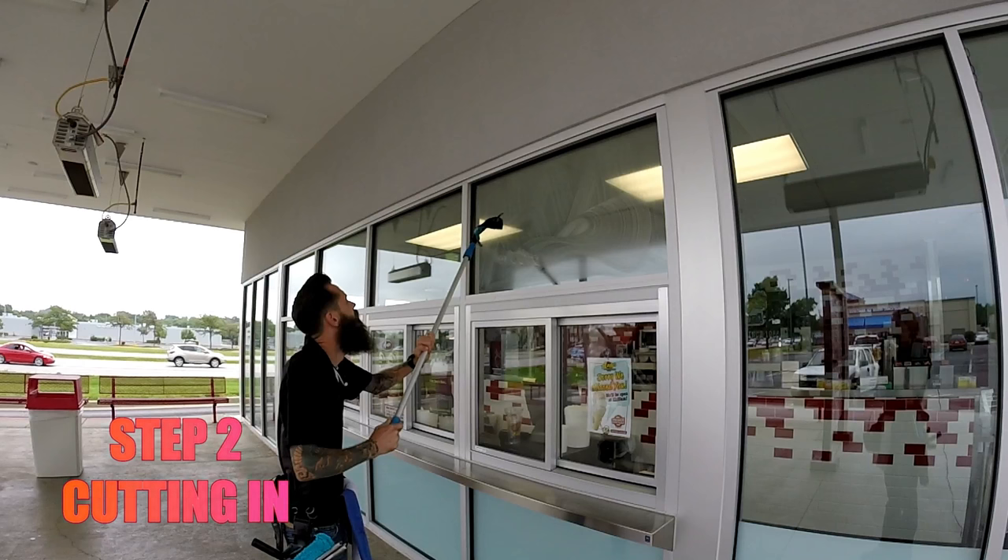Step 2: Cutting in. Each time you cut in, you will have to flick the pad. To do so, give the pole an upwards push to flick the pad back.